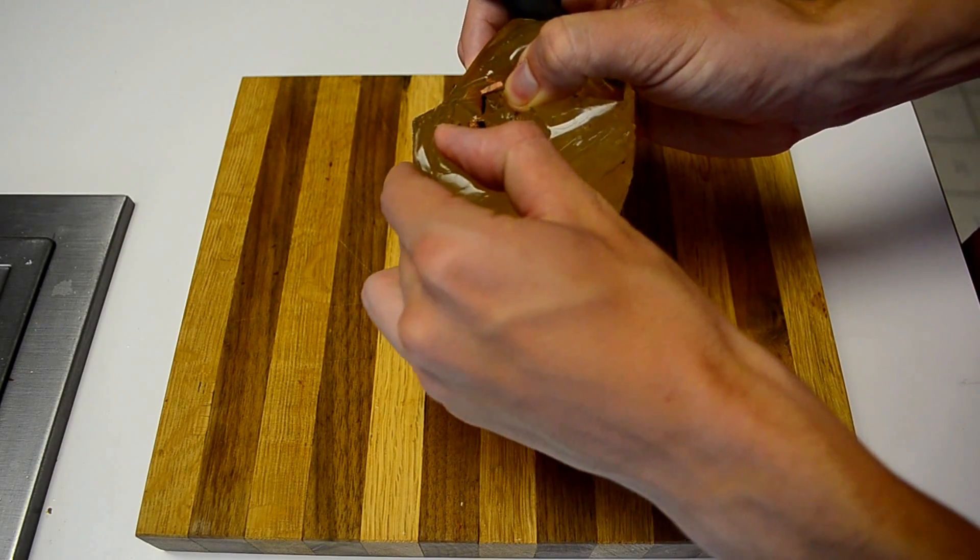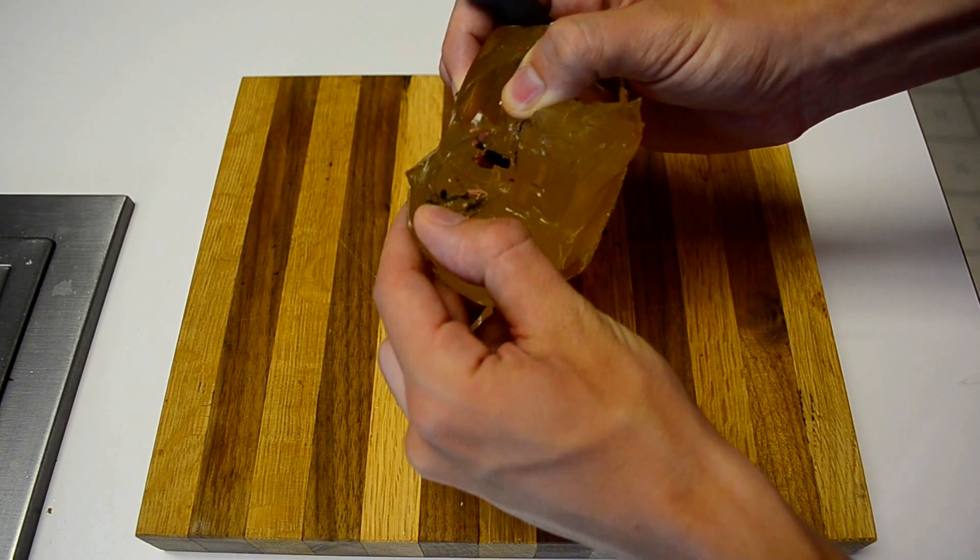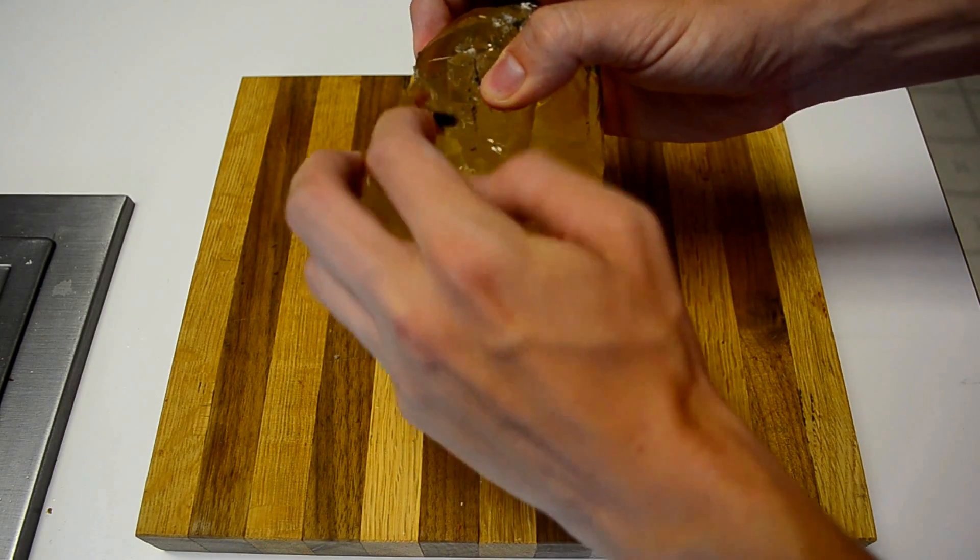After 5 or 6 tests the gel is starting to become unusable, but if you clean out the debris you can remelt it and remold it.